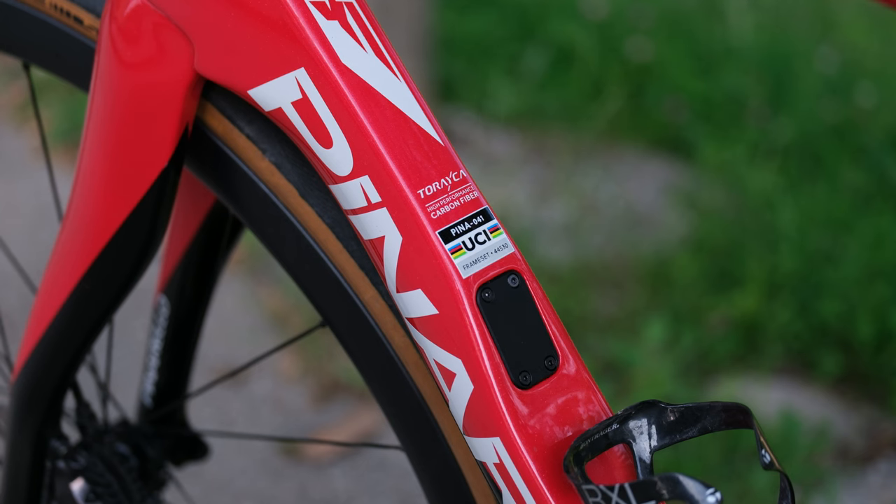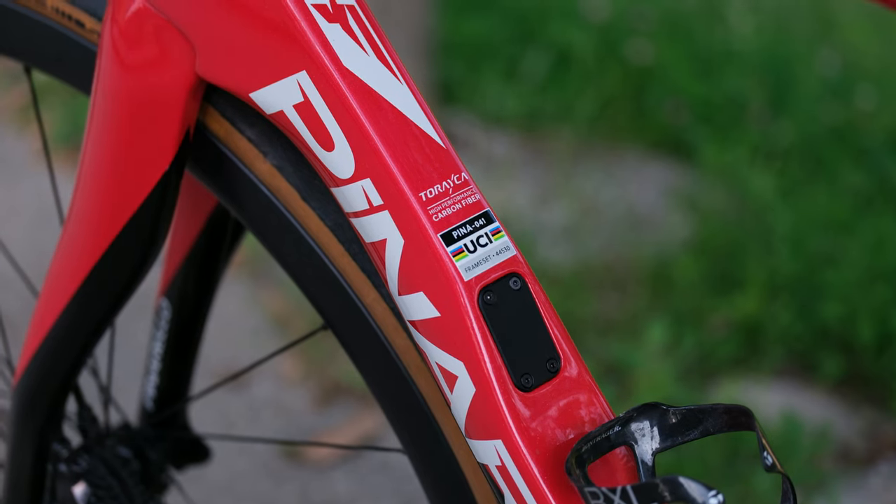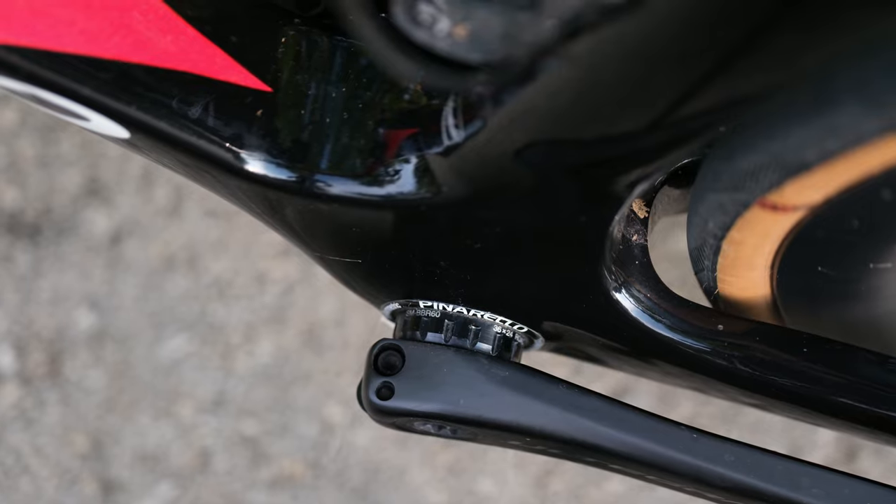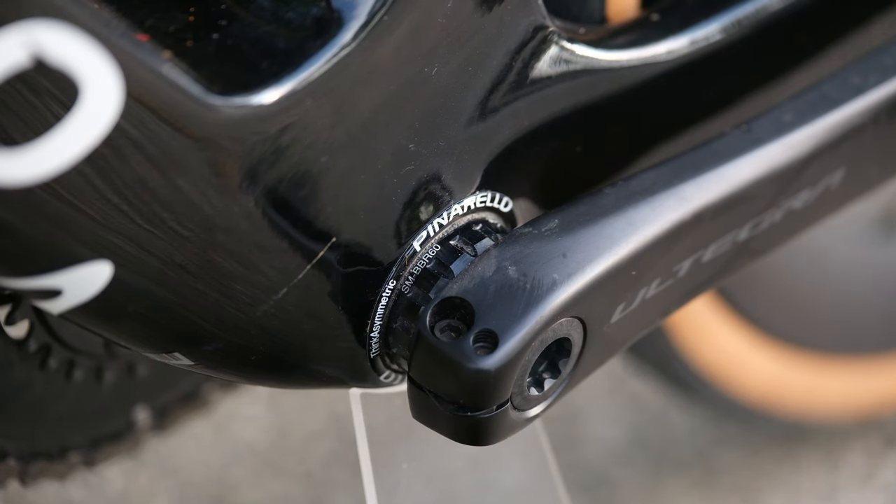As the logo suggests, this is UCI approved, so if you want to race this bike, you can take it to the track if you want to. For me, this is a big feature — an Italian threaded bottom bracket. Since the bearing cuts through directly into the threaded BB shell of the bike, you get a secure connection that's less prone to creaking noises, and it's also easier to service in my opinion.